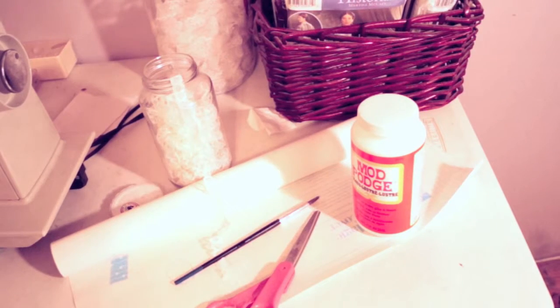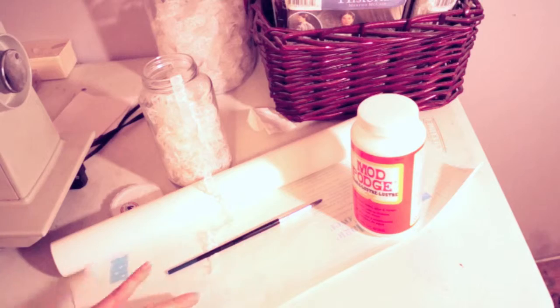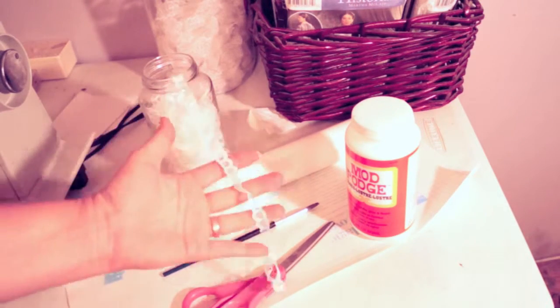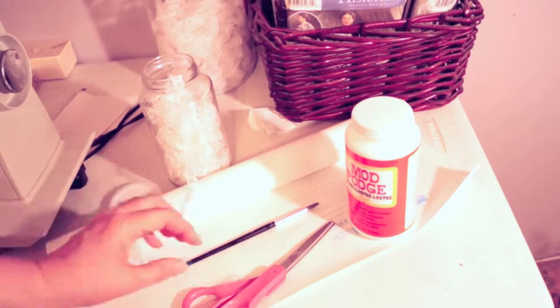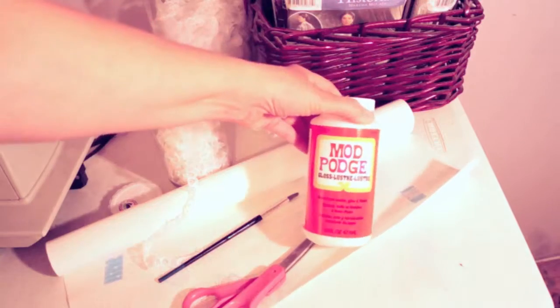To decorate our shelf we are going to use white contact paper that's self-sticking, scissors, some lace, some very small delicate lace, a cheap dollar store paintbrush, and Mod Podge.